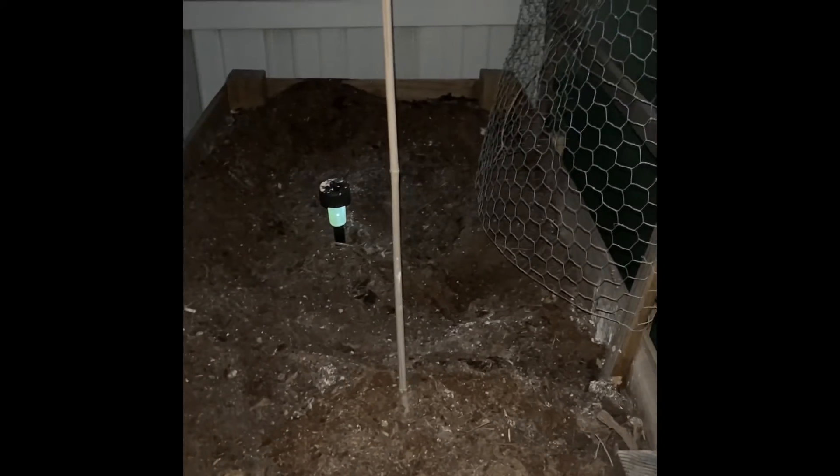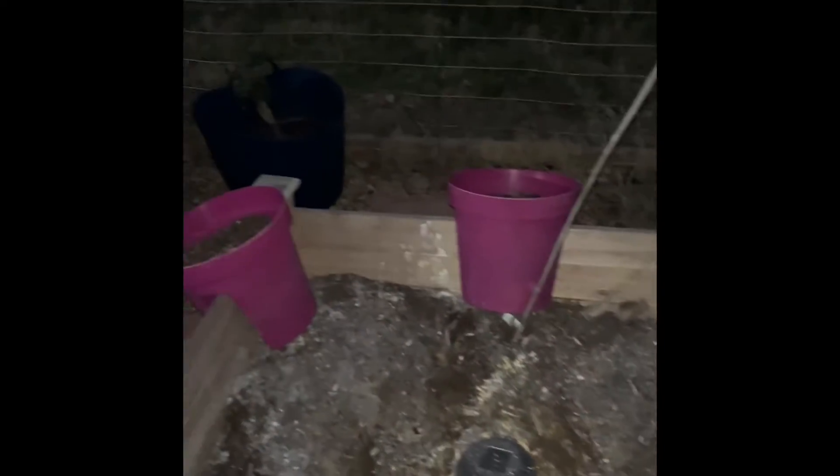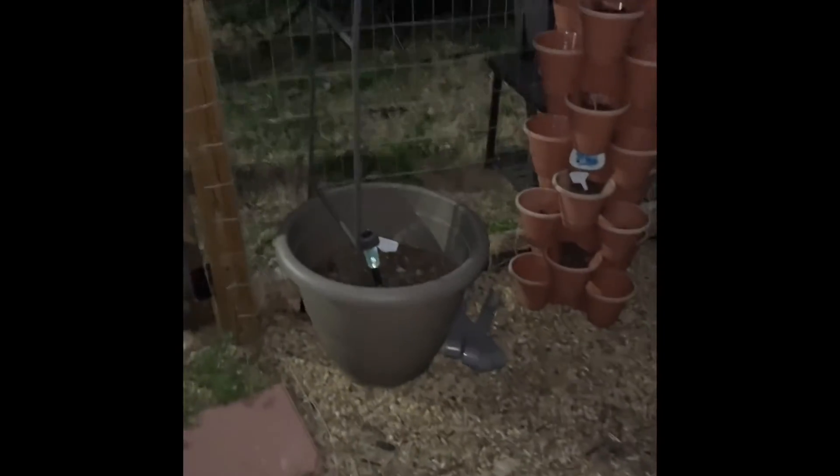I just put my amendments and fluffed my soil up in these here so I can actually get ready to start planting my peppers, bell peppers, and tomatoes as well.